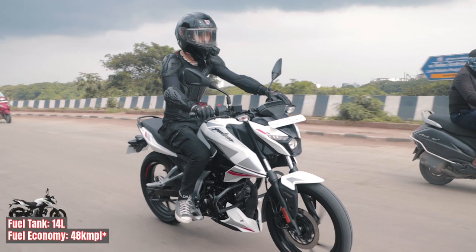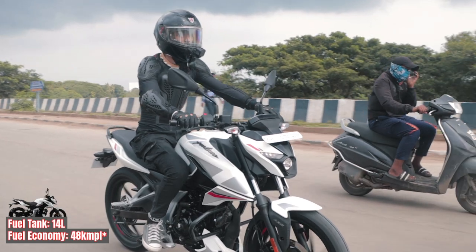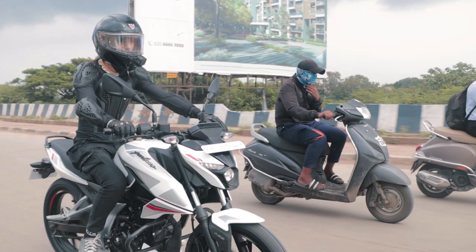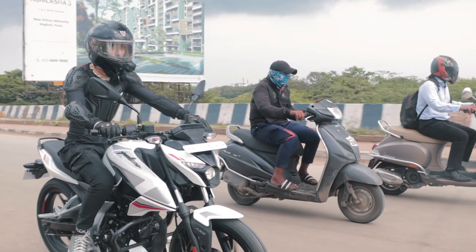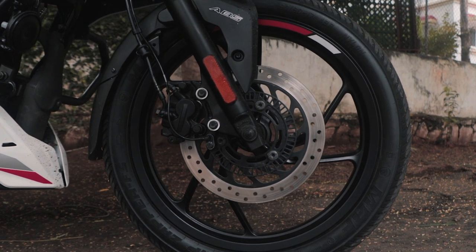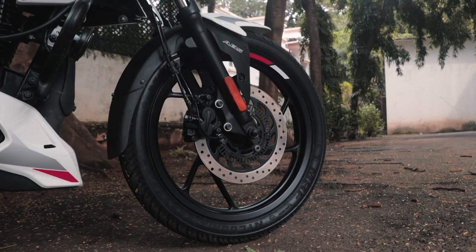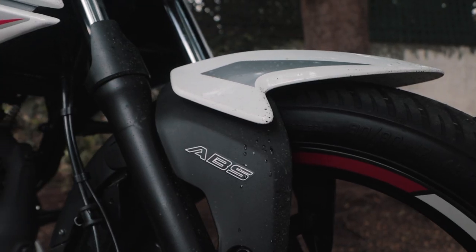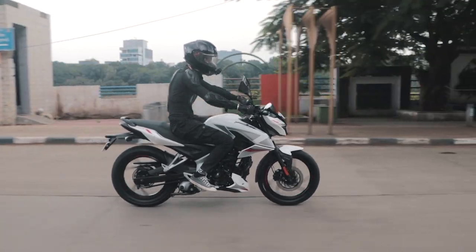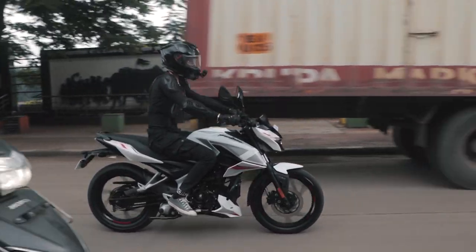The gearing is also perfect for the city. The tall gearing from its 5-speed gearbox makes it easy to roam around in the city with less shifts, while keeping a broad band of torque for you to enjoy in every gear. As for the brakes, the front comes with a 260mm front disc with single channel ABS and drums in the rear. While the front provides great bite and the ABS system is calibrated rather well, the spongy feedback from the rear drum does stain the braking experience a little bit, but overall braking performance is well covered by the front disc setup.